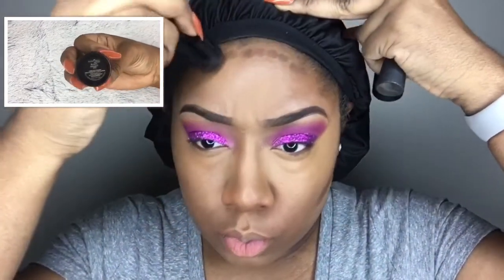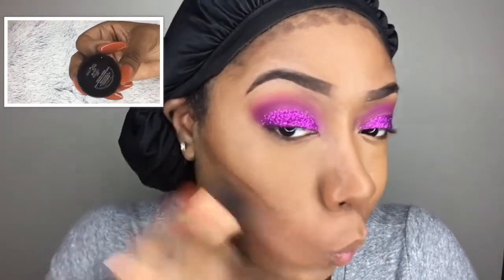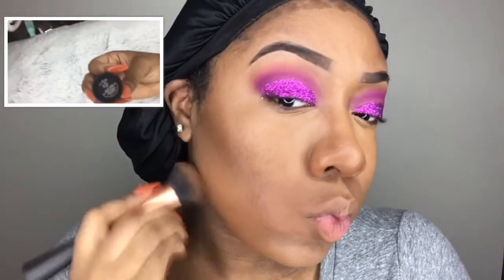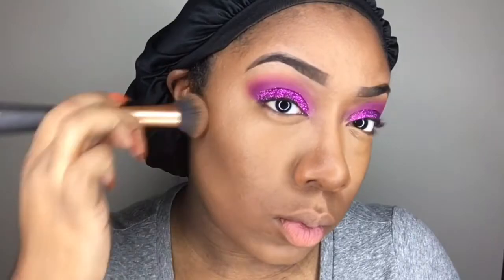Using the Black Opal stick foundation in the shade Black Walnut, I'm contouring with this. I'm taking my Real Techniques Expert Face brush and blending the contour out — just blending it into my skin — because when you apply foundation it washes out the natural contouring of your face, so this is just putting back the natural contour I already had.